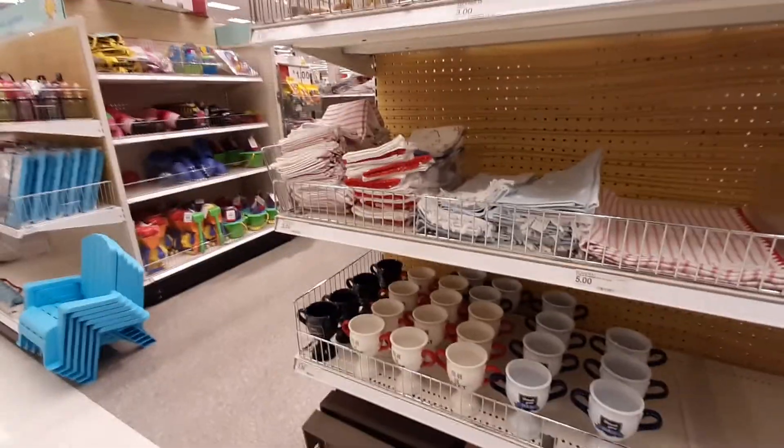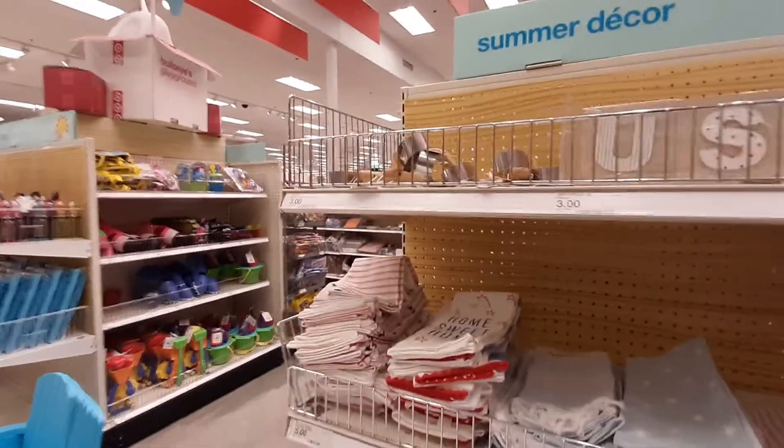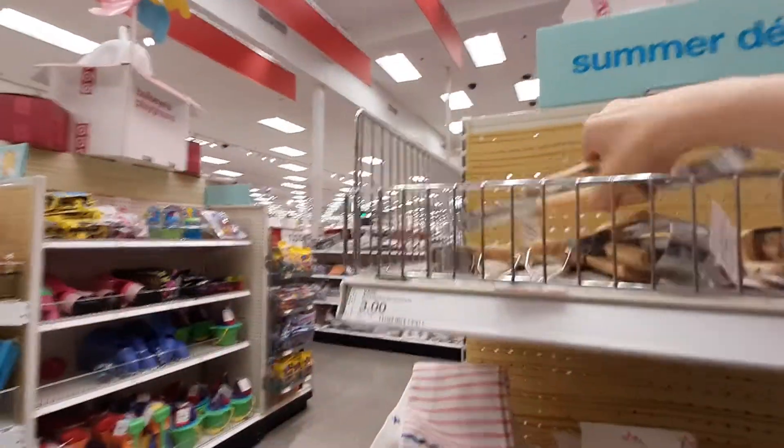Welcome back. Today we're going to be looking at some stuff at Target's Bullseye Playground, also known as the Dollar Spot.